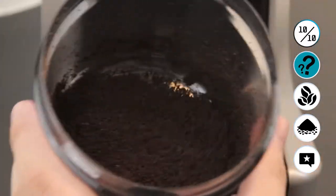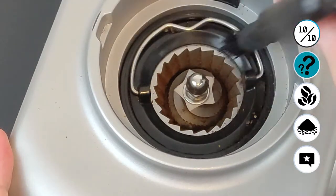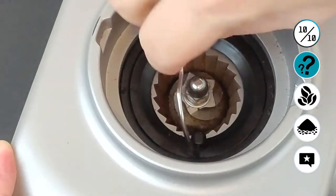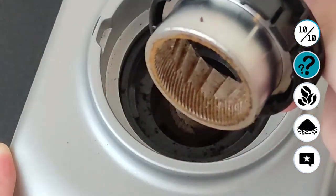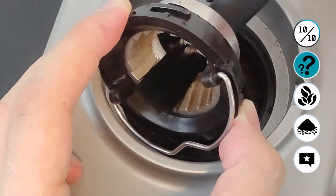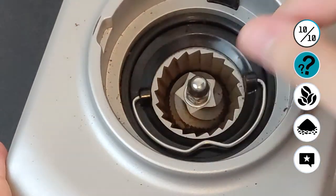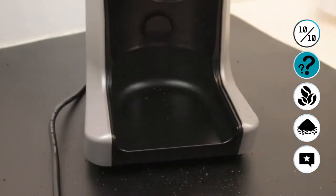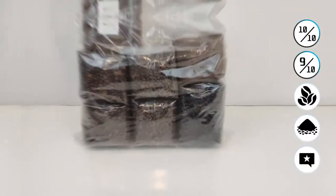Now we move on to the cleaning process. Be very careful — make sure it's unplugged when you clean the device. Use the brush, and note that the metal attachment is removable. Don't use water to clean this device — just use the brush and keep using your machine so it lasts very long and so you don't have remaining stale coffee bits inside. We want to prevent that as much as possible. Overall, that's a 9 out of 10 for me — very easy to use.